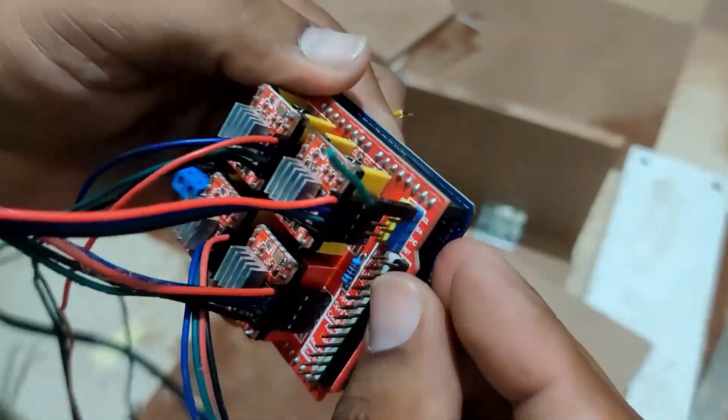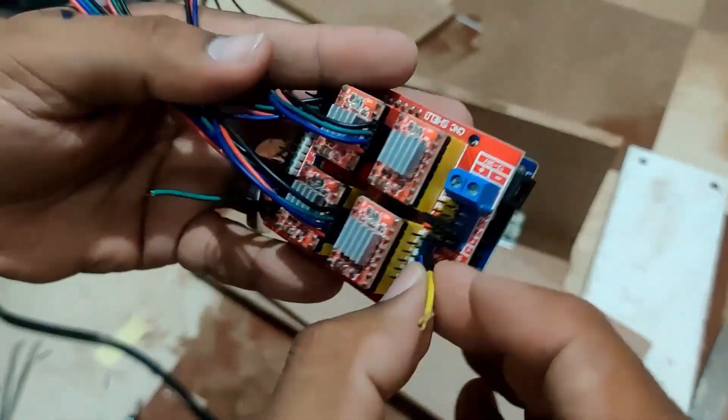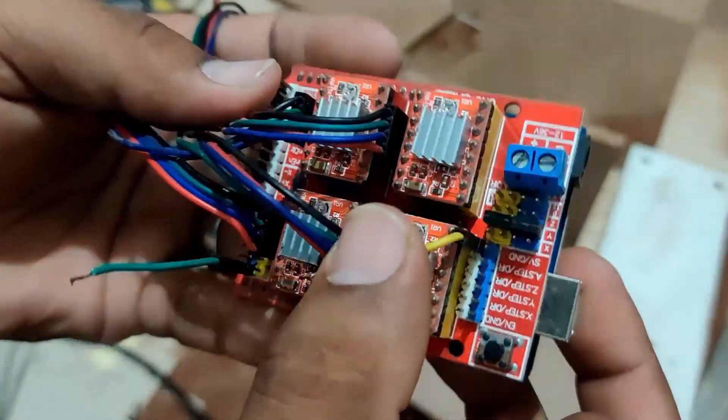We are also going to connect the SCL pin, which is used for probing — I will talk about that in the next video — and also one ground pin. These are all the connections we are going to make on this board.